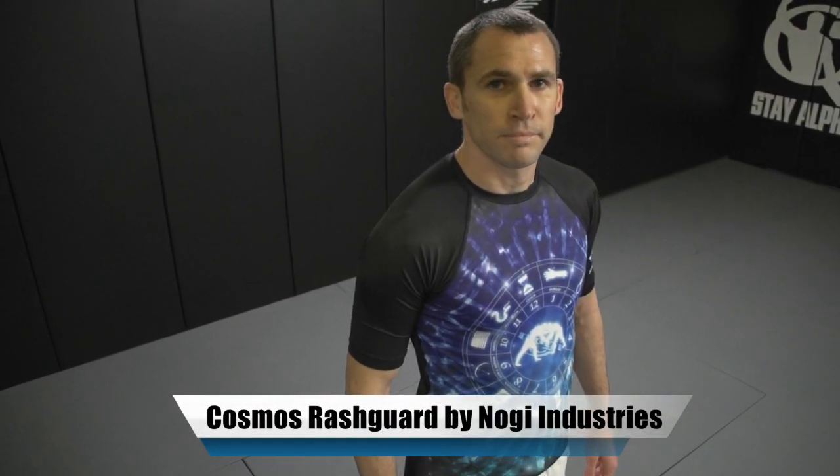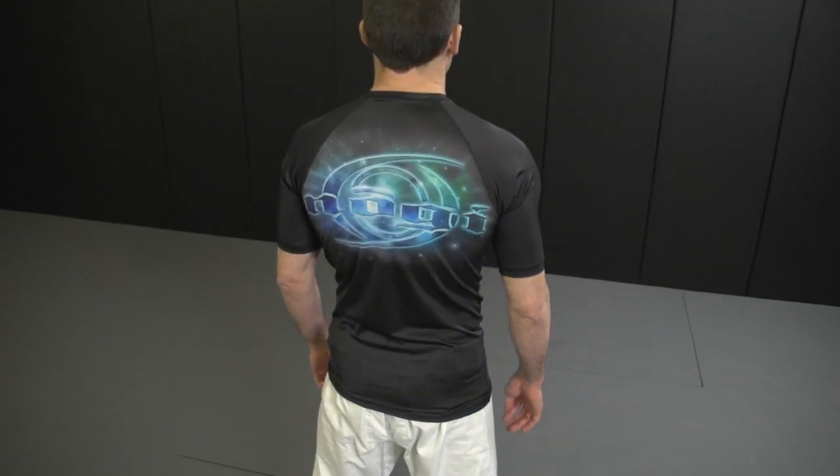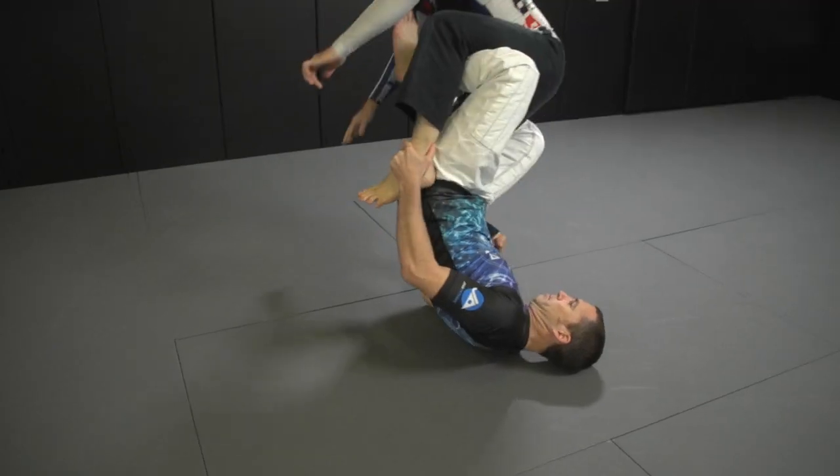The Artist Series by Nogi Industries is a limited edition line of rash guards that are conceptualized by me, Budo Jake. Each one is designed by a different artist that I handpick, and the Cosmos is the newest rash guard in the series.